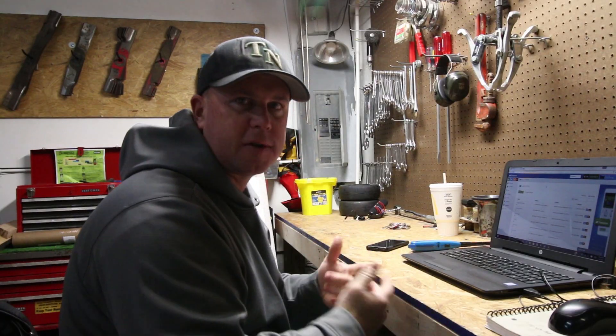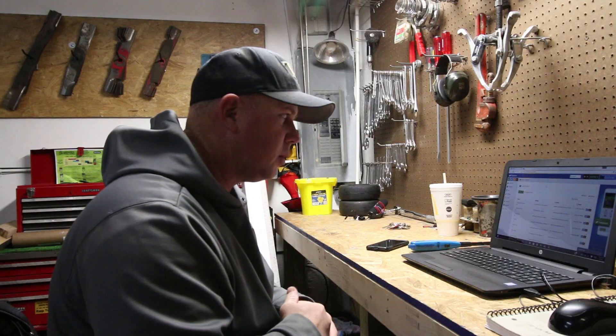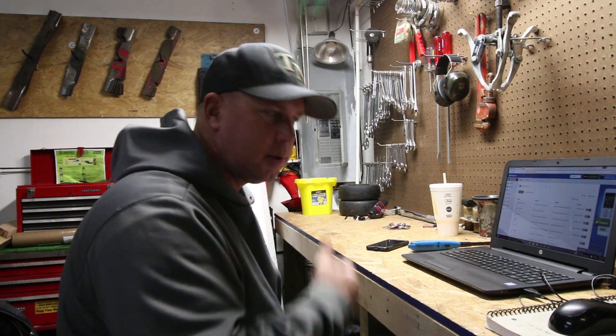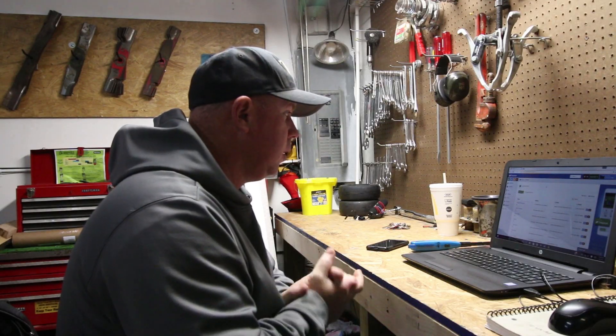For a lot of you guys that don't know, I use Yardbook for all my billing and everything. The only thing I don't use Yardbook for is my payroll, because Yardbook doesn't do payroll — so I use QuickBooks for payroll and Yardbook for everything else. I've been using Yardbook for about three or four years now. I love it — very user friendly.